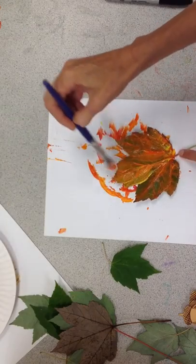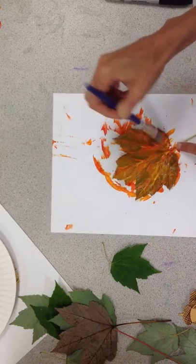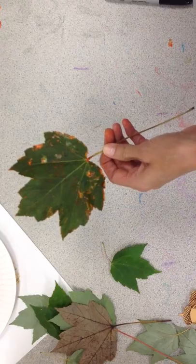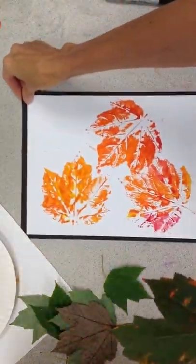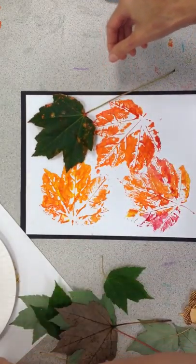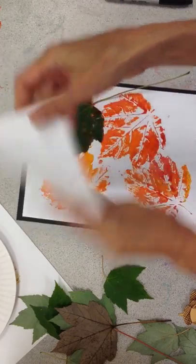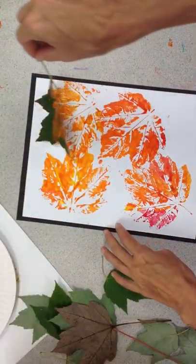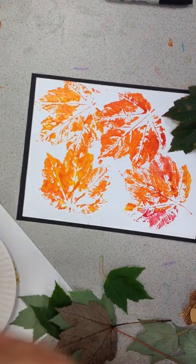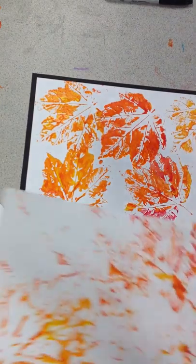A little bit more yellow — that yellow is really becoming quite a nice orange. Last but not least, give it a nice press, peel it up, and put a little piece right here too. Cute!